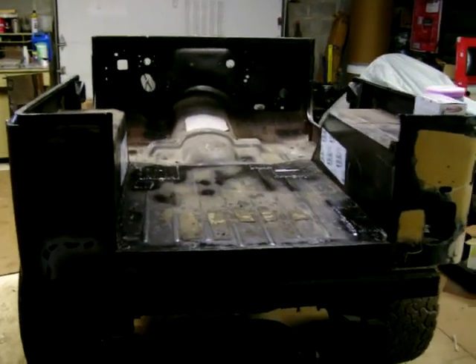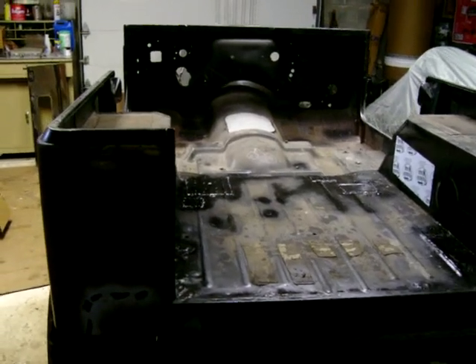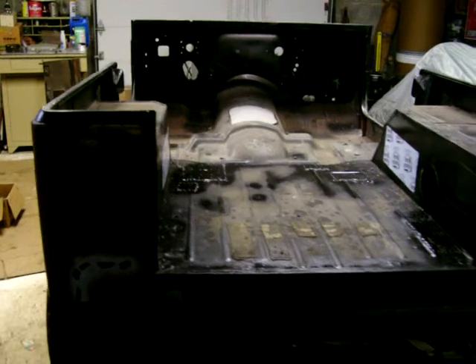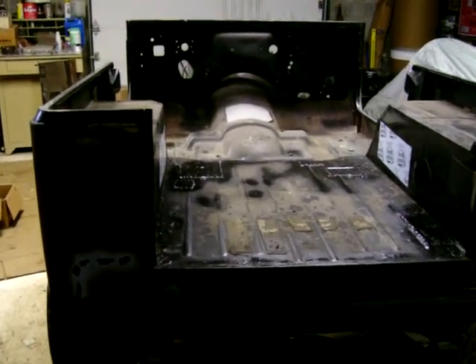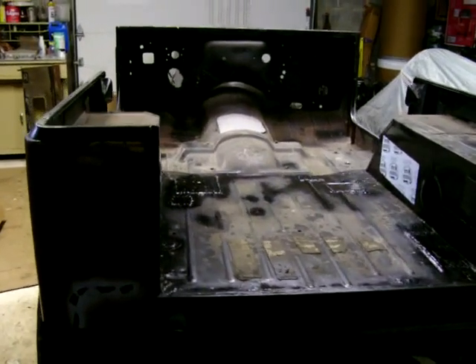Here's the '78 CJ7. This was a Renegade Levi's package. I started to restore this about maybe 18 years ago and it's been on the back burner, sitting in the back of the shop here for quite a while.